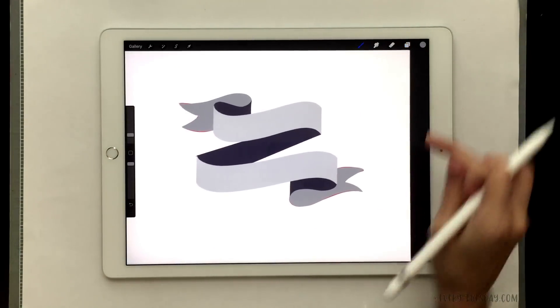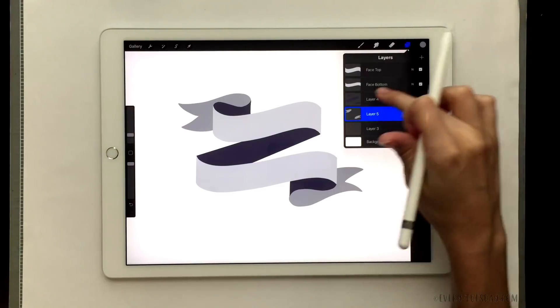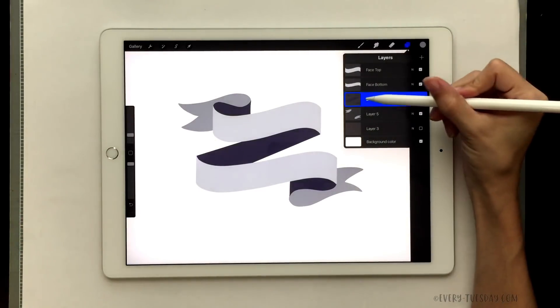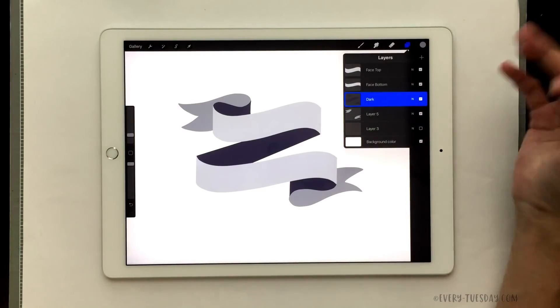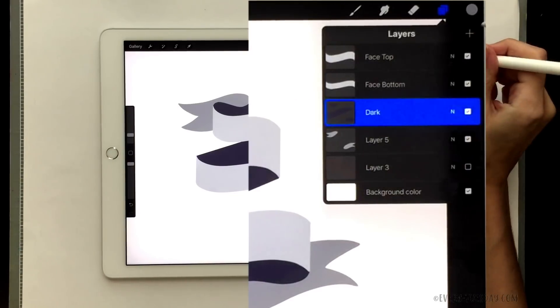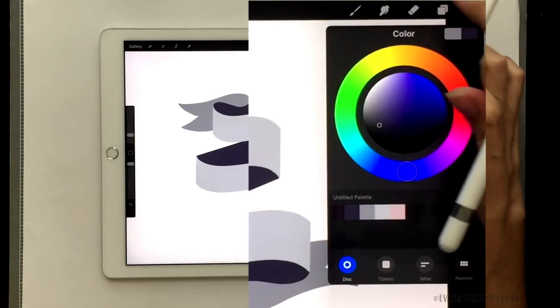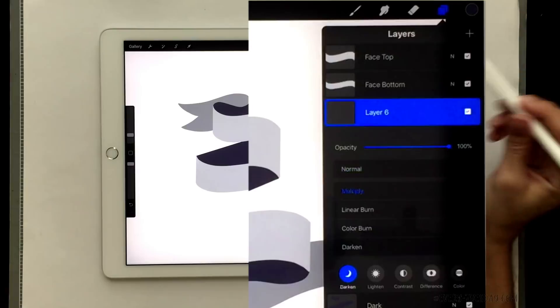From here we can fill everything in just like before. I'm going to fill in this middle portion and these areas of the ribbon with my darker colors, then go in with my darker gray for the ribbon ends. I'll speed up the video to get those parts completed and then we'll talk about some more advanced customizations you can apply. Once the ribbon is set, turn off the template layer. Another way to further customize this is to add some additional shading to the darker areas.